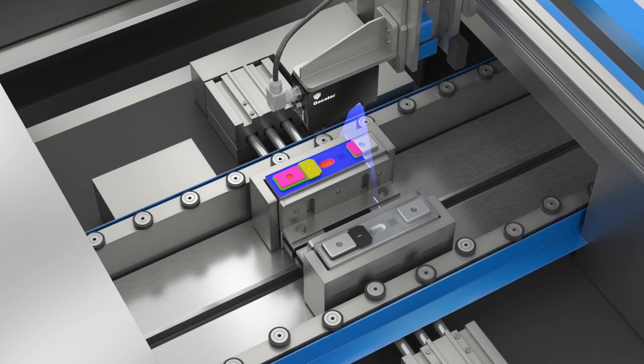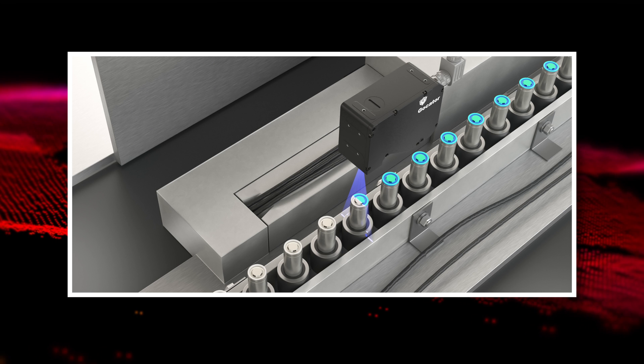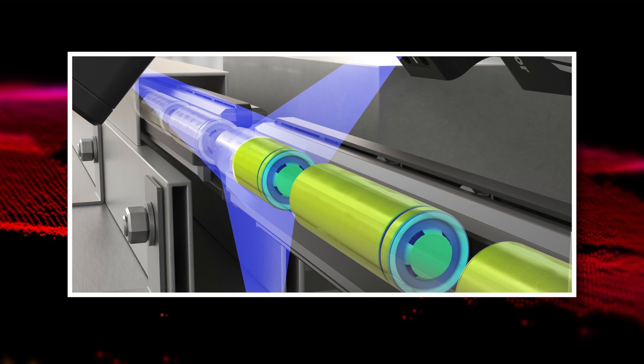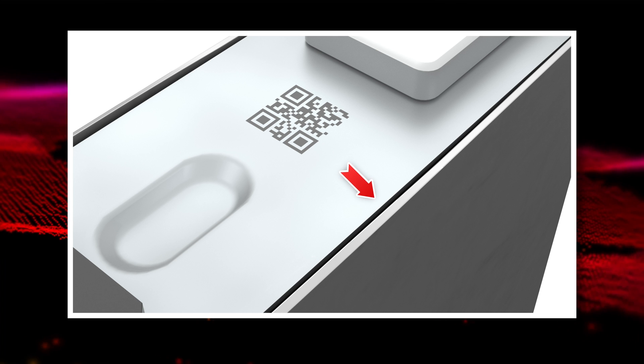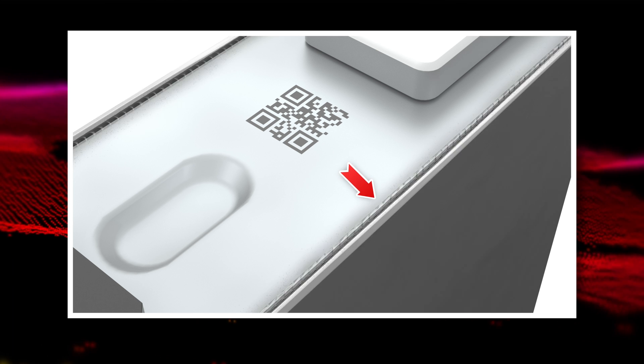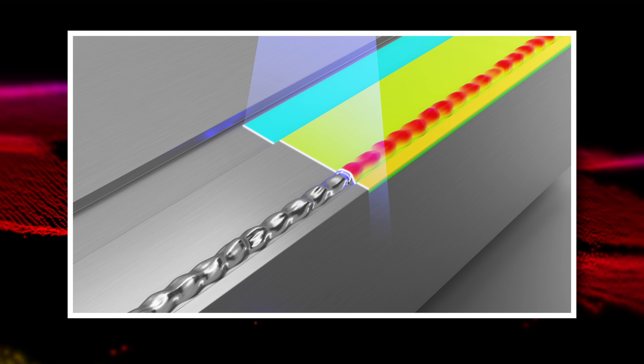Two of the most common cell types used in electric vehicles are cylindrical and prismatic. Cylindrical cells are rigorously tested for any dents or scratches on the cell body. Prismatic batteries are first measured for gap and flush along a weld line, then inspected again after welding to ensure the weld seam is uniform and within tolerances.